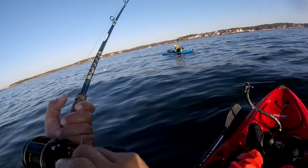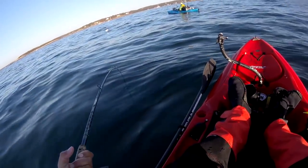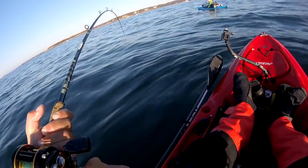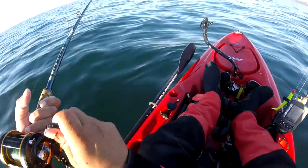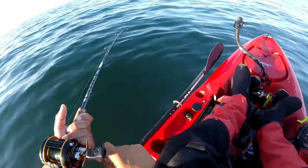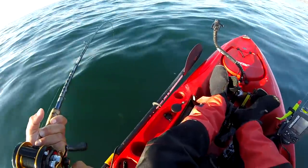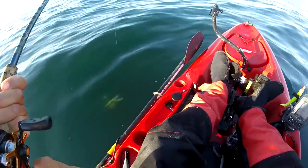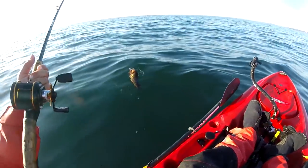That's a good fish. Think that's a cod? Might be. My first kayak cod! I got a cod! I got my first kayak cod!